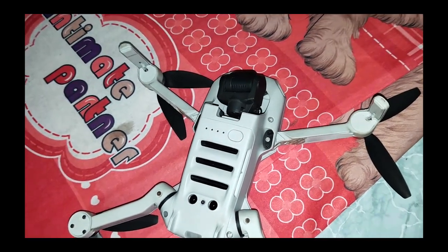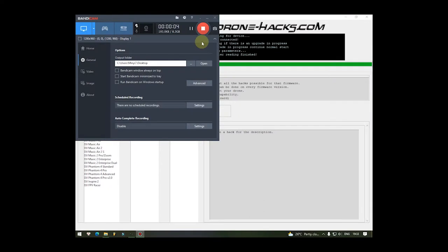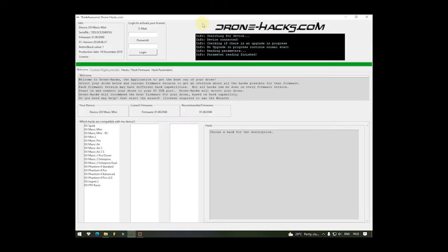Ok để mình cấm sạc thử coi nó lên không nha. Ok hello xin chào tất cả các anh em, chào mừng anh em đã quay trở lại với channel của mình. Hôm nay mình sẽ tiếp tục cái series về việc hack cái con Flycam DJI Mavic Mini nha. Hôm nay mình sẽ giới thiệu với anh em cái phần gọi là hack về pin nha anh em, mình sẽ hướng dẫn anh em hack về pin trước nha.